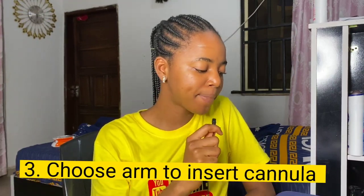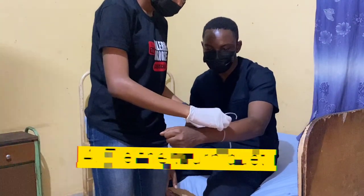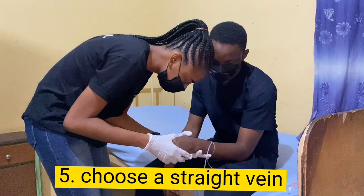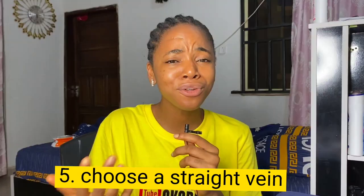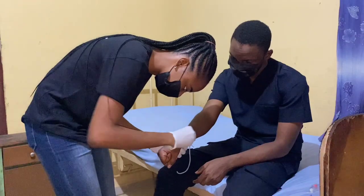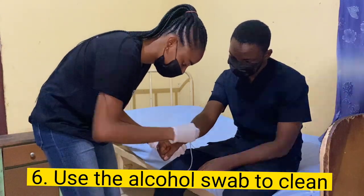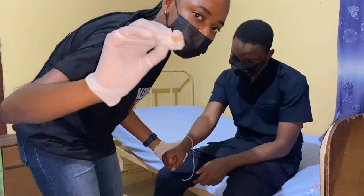The next step is to choose the arm to insert the cannula, then apply the tourniquet so that you can engorge the vein. Choose a straight vein — the vein has to be straight because your cannula is straight, so you need a straight vein. Tap on the vein to make it more prominent. After that, use the alcohol swab to clean the area thoroughly — make sure it is clean to ensure the area is disinfected and you do not introduce microorganisms into your patient.